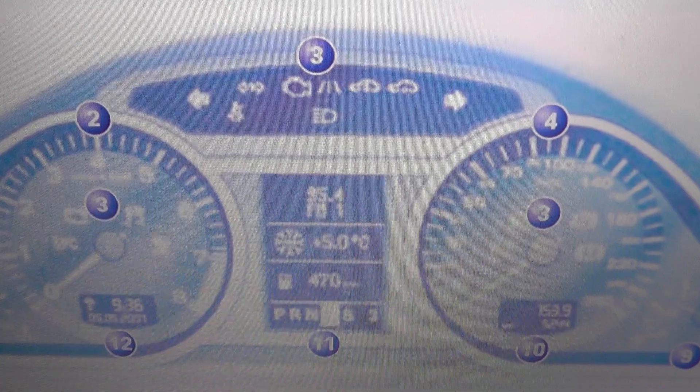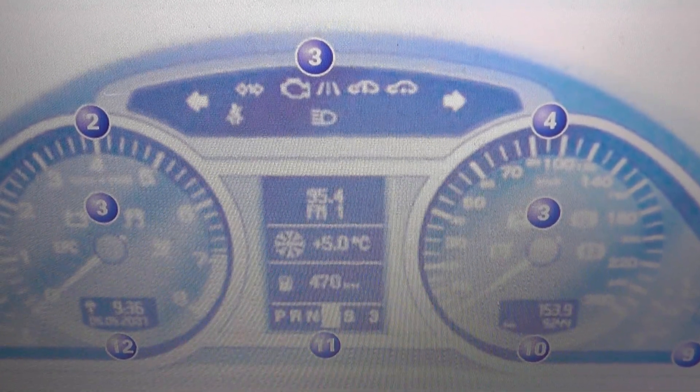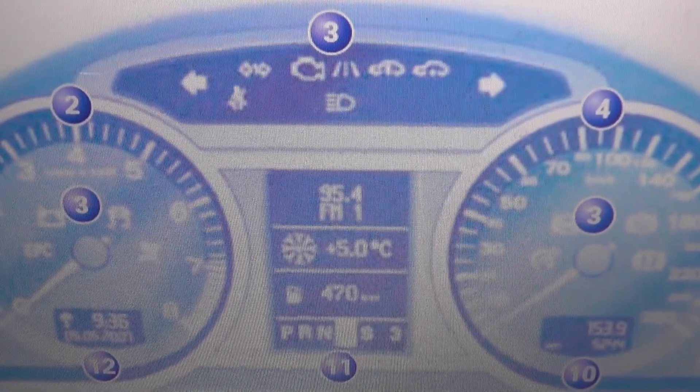So if you do have a warning light showing on the Audi Q7 dashboard and you're not exactly sure what it means, just click the link directly below this video and you will be taken to a page which offers full analysis on these lights.